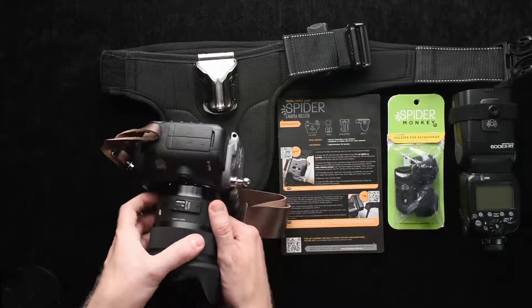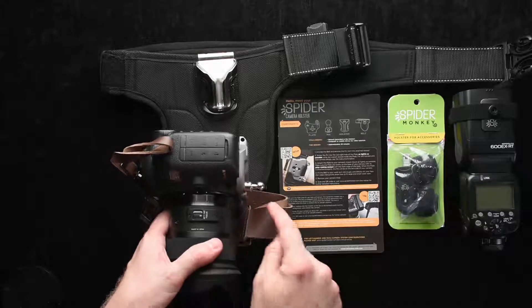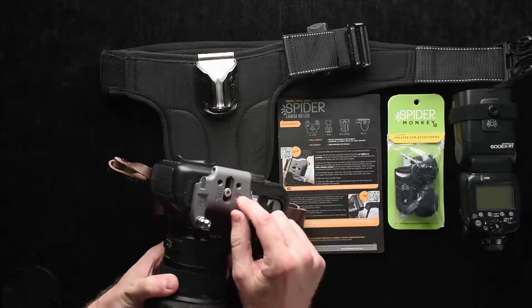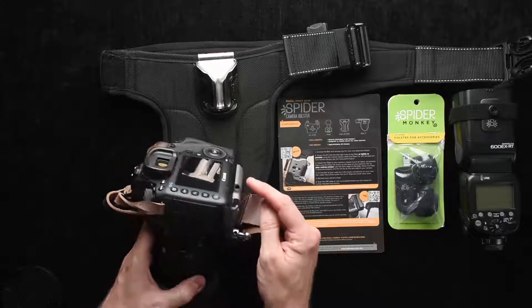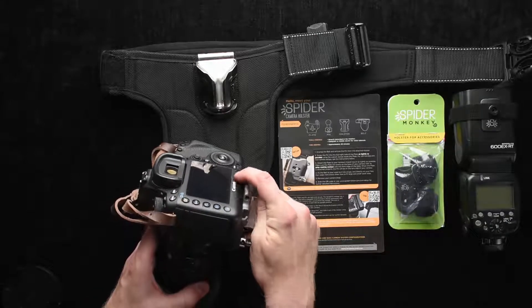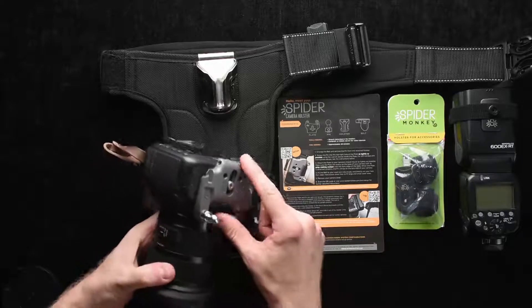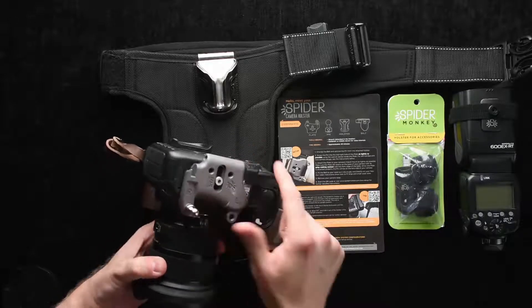There are some bumpers here — for proper installation, you want these bumpers to be against your camera body to avoid this thing from swiveling. One of the mistakes I see a lot of people do is they try to align this to the back, and that's wrong. If you align it properly up front, then there's no way this thing's going to rotate.